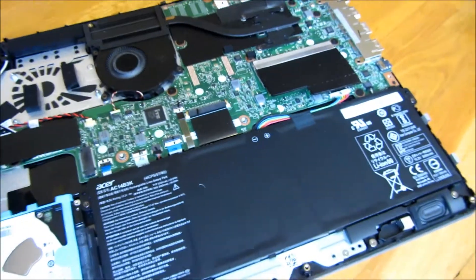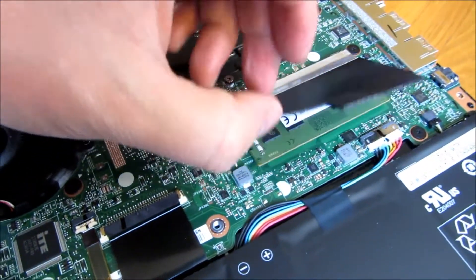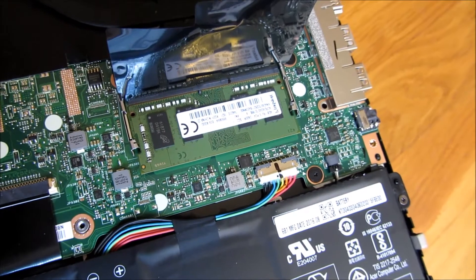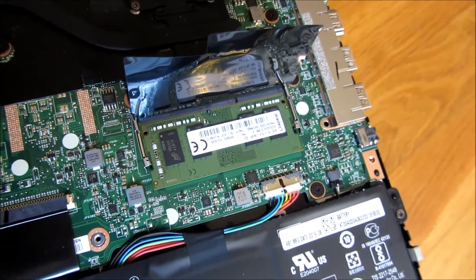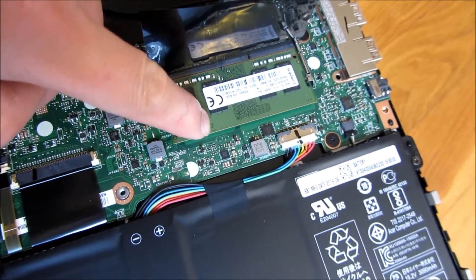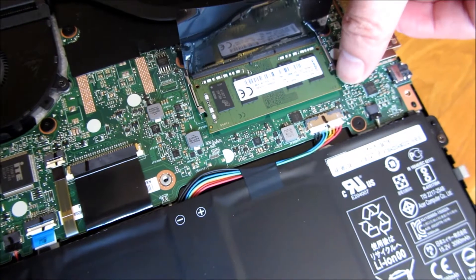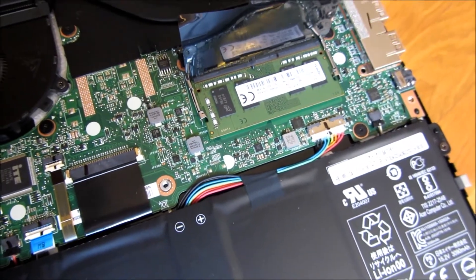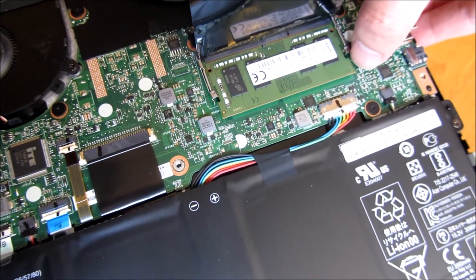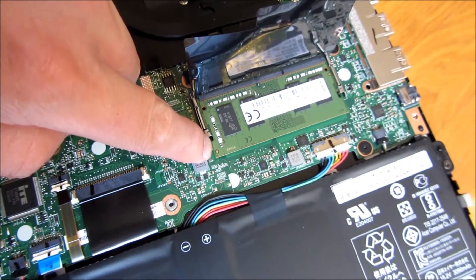Let me show you the RAM right now — just a quick look. Your RAM is just a typical laptop RAM slot with the sides. This is a 4 GB chip, meaning in total this is 8 GB — 4 GB on board and 4 GB in this chip. There's only one chip, so if you want to upgrade to 12 GB, you're going to have to take this out and replace it with an 8 GB.